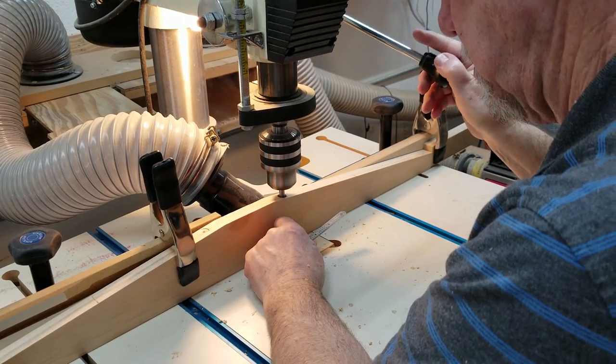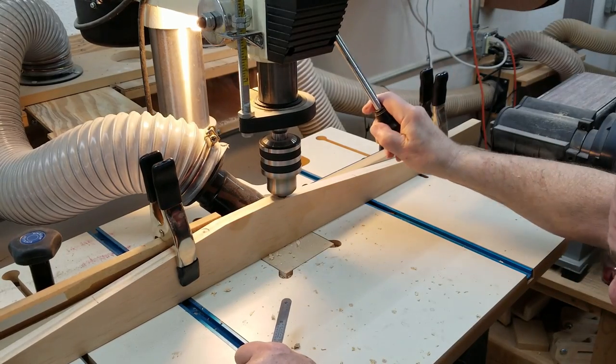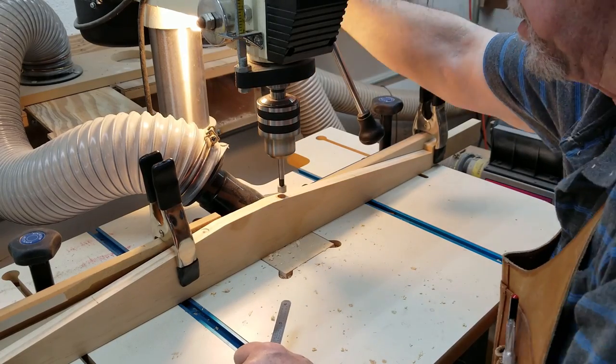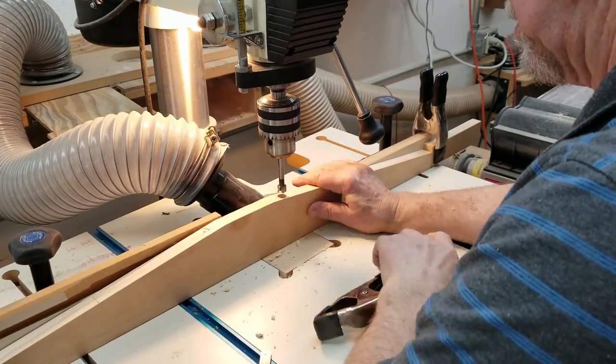For the sunken screw holes, I drilled down to three quarters of an inch from the bottom with a half inch bit, then drilled on through with a quarter inch bit. This would allow the screw to fit down into the larger hole with its shank through the smaller hole.